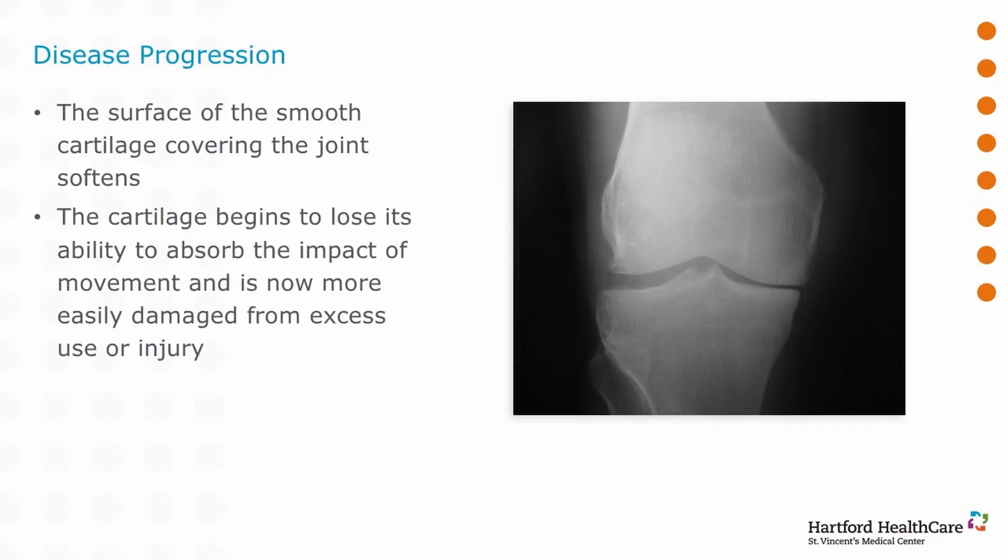We can look at what it looks like on x-ray. If you look on the inside of the knee, you will see that the space is very narrow, as opposed to the outside where there's more generous space. Now that space isn't really a space — it's the layer of cartilage on the femur bone and the layer of cartilage on the tibia bone and the meniscus in between making that space.